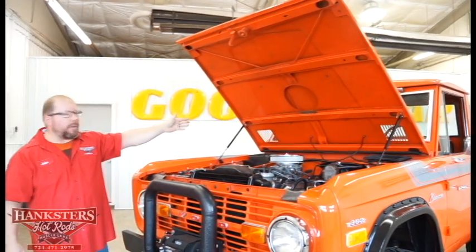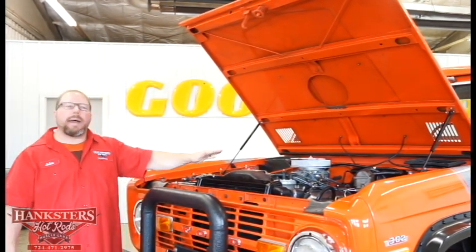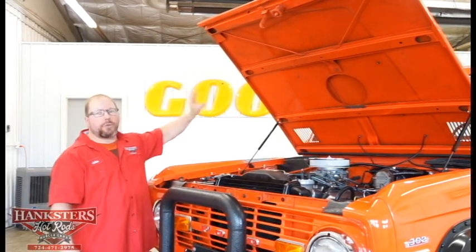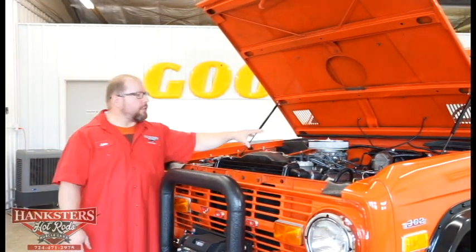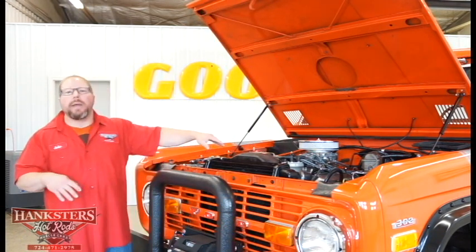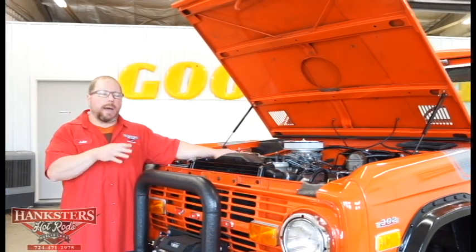On most of these you have to raise up the hood manually with a prop rod, but this one has hydraulic lift cylinders back there, which help tremendously to open the hood and keep it up in the air for you. The engine bay itself is all painted orange, same as the exterior of the vehicle. As far as the engine goes, even though the emblems signify 302, that's what we have — it's just not the original 302.